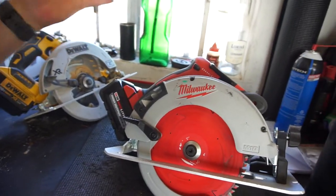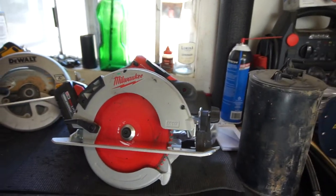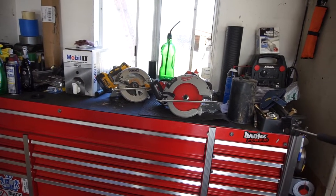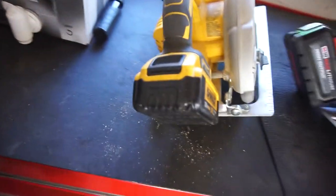Anyway, you guys let me know what you think. I like it. I'm switching over to Milwaukee little by little. You guys let me know what you think and I'll review your comments. Make sure you guys subscribe, comment below, give me a like. One more thing about this — to check the battery you have to take it off, flip it over, push the button, or come in here somehow and push the button.